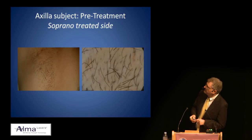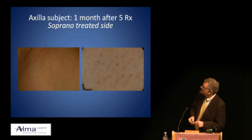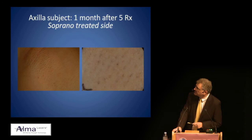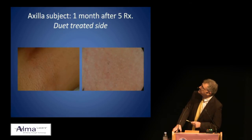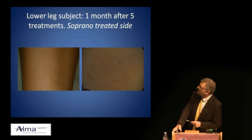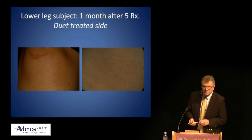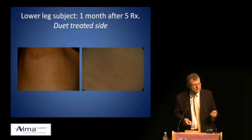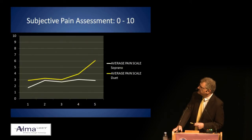Here with the Soprano on the axillae — before and after at high magnification after five treatments — and very similar results with the Duet before and after on the axilla. On the lower leg region, again before and after with the Soprano and before and after with the Duet. Sitting at the back of the auditorium you'd see it looks kind of similar — and indeed it is. In terms of efficacy, the results were very similar.